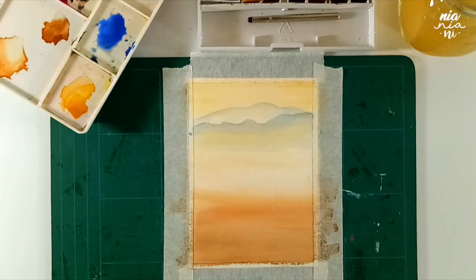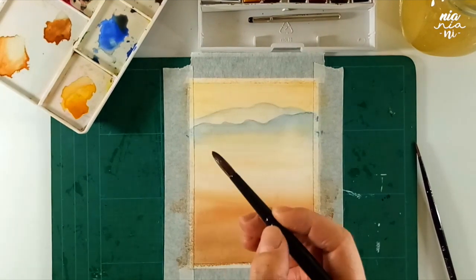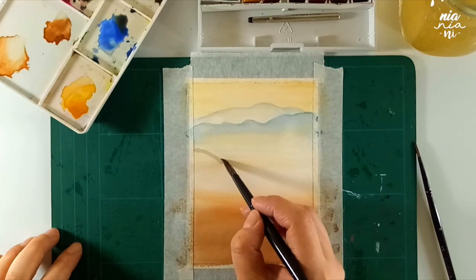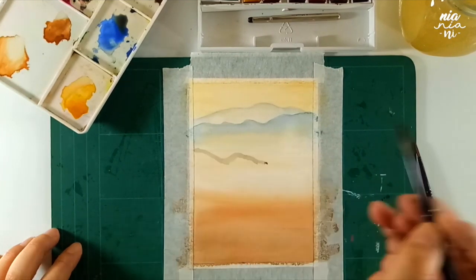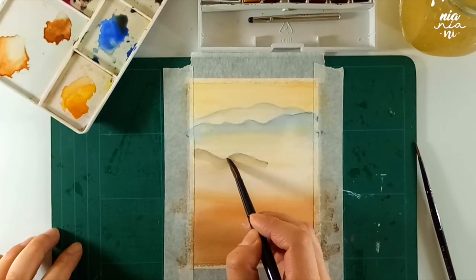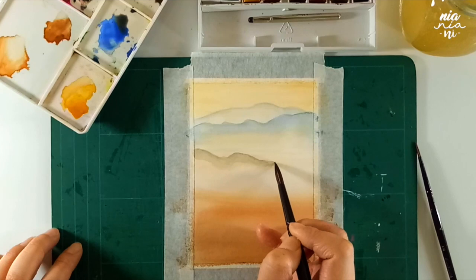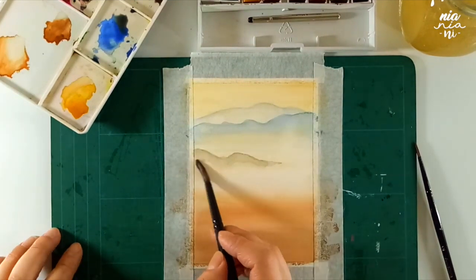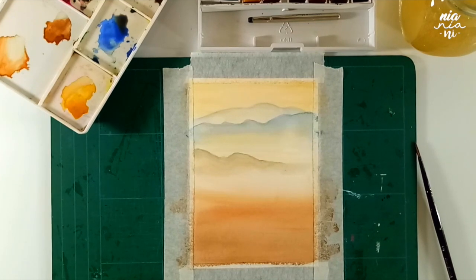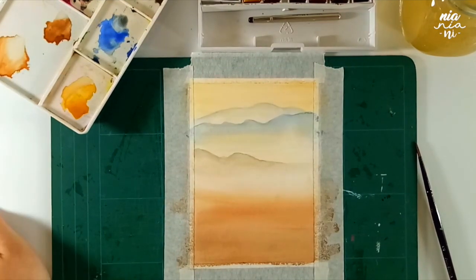I'm going to keep on doing this layer by layer of the mountain, and for this one I'm using more black because it's getting more to the surface and it's a little bit more visible than the mountains at the back. You also want to make sure that each layer of the mountain is completely dry before you add onto the other one, or else the paint might bleed out into each other and it won't look as crisp as it should be.